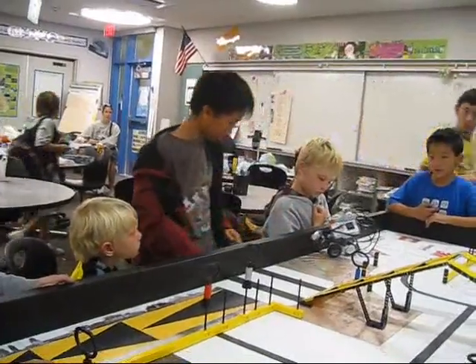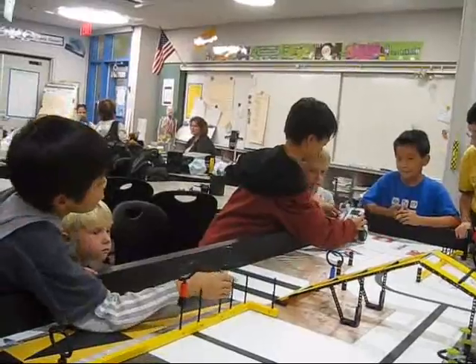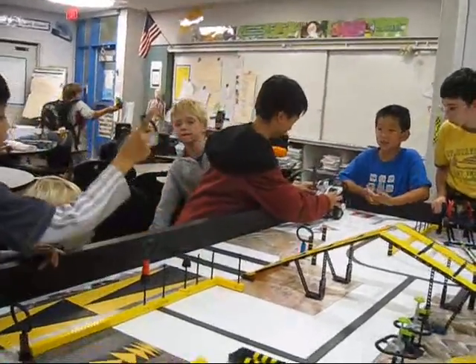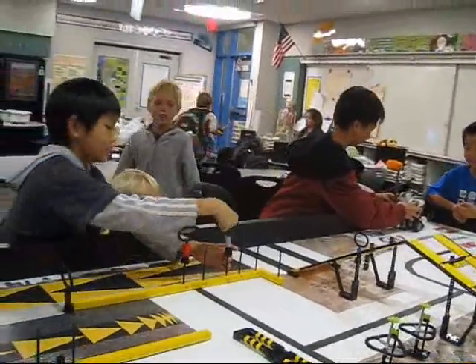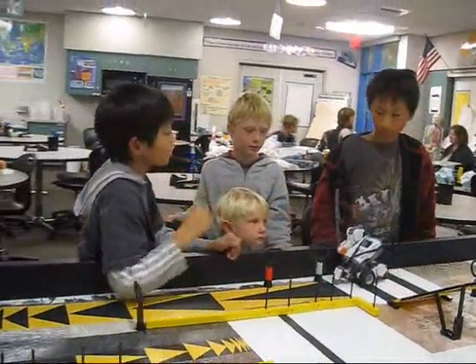Oh my gosh! What are you doing? It's already right into the wall. Are we gonna get these hoops? Oh boy. That's like a hard one. You can't get those hoops. Our arm isn't high enough, and it's not strong enough either.